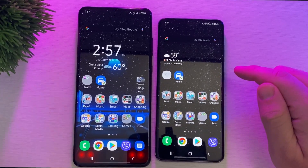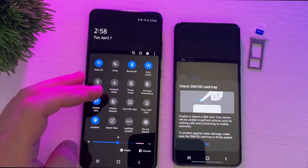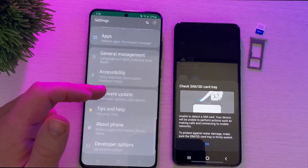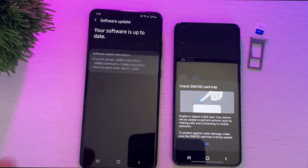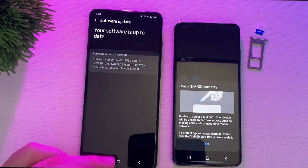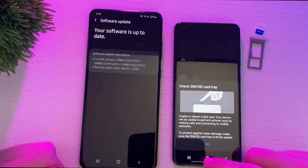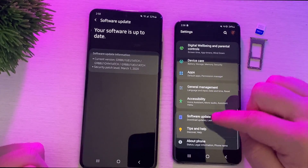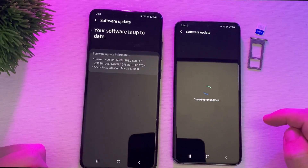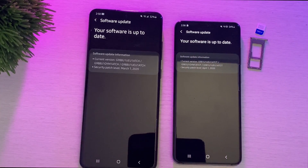We need to pop the SIM card out of both phones. Before I do that, let me show you something. I'm going to Settings, then Software Update, and I'll hit Download and Install to show you I haven't received this update yet on AT&T — I'm on the March 1st, 2020 security patch. If I go into my S20 and check Download and Install, you'll see it's already on April 1st, 2020, showing they're on different software versions.